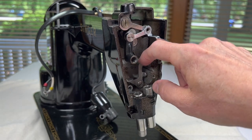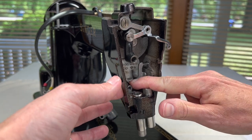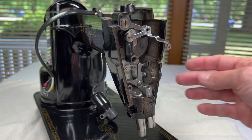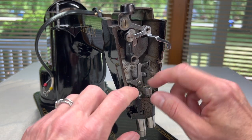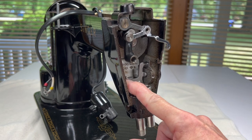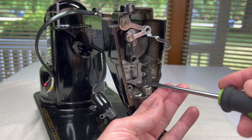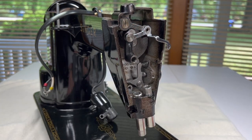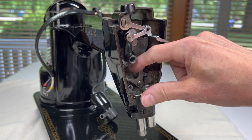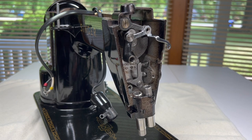Now you have the tension pin releasing lever in. When you raise your presser bar, this will raise up — you'll feel resistance from the springs — and this little metal part is actually going to push on the tension pin inside your tension assembly, move it forward, and take the pressure off of the disc so the thread flows freely. You can breathe a big sigh of relief because that is just a little frustrating. If you cleaned it in place and didn't take it off, you're probably laughing at the rest of us right now.